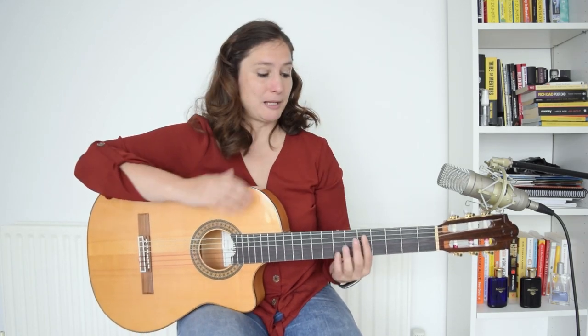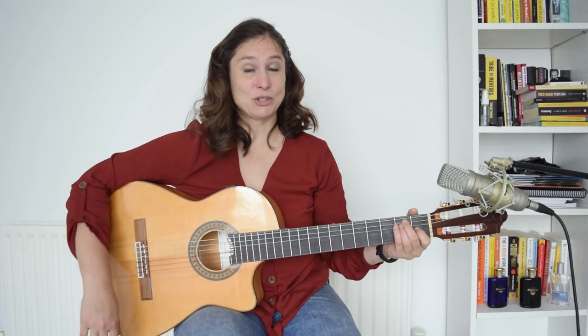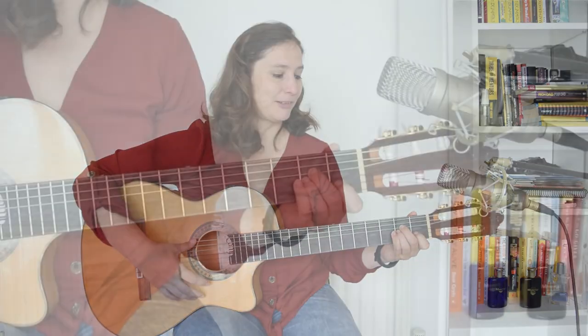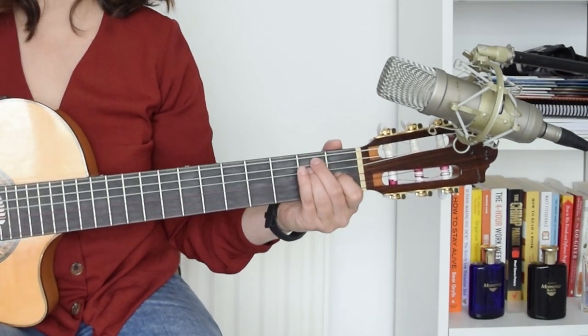Before we start these 5 techniques, we will use the Spanish chord progression for all of them. So we will just play A minor, G major, F major, and E major. You don't have to hold with a barre — you can just hold it normally. So: A minor, G major, F major, E major.